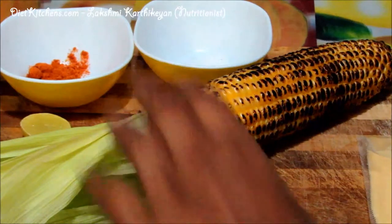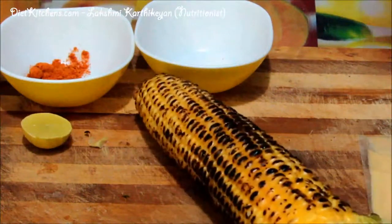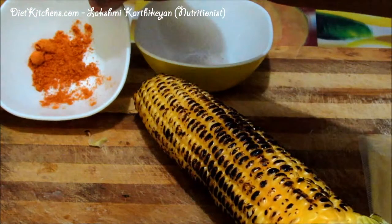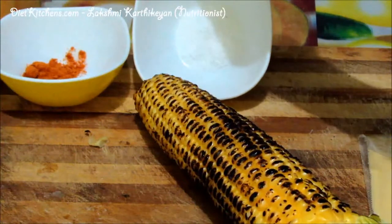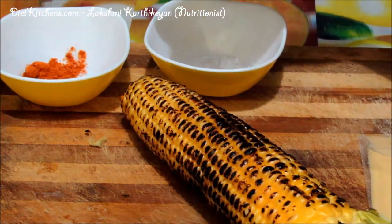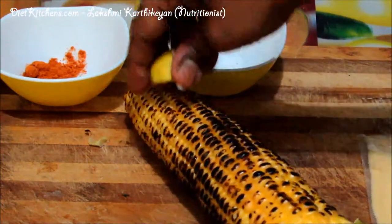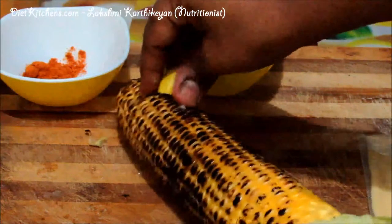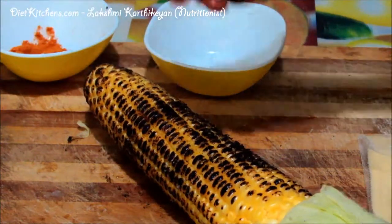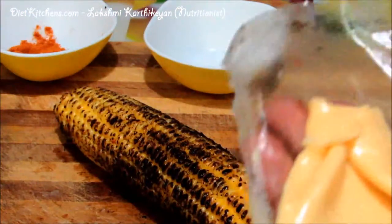So now the corn is ready. Let us see how to make the seasoning. Keep a half-cut lemon. I have kept chili powder and salt — dip this lemon in the salt first, then just brush it on the grilled corn like this. Then dip it in the chili powder and brush it on the corn.